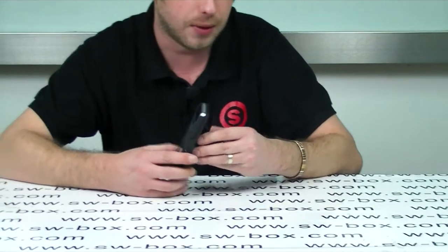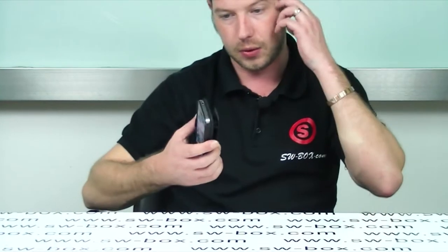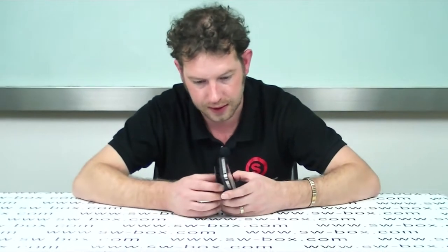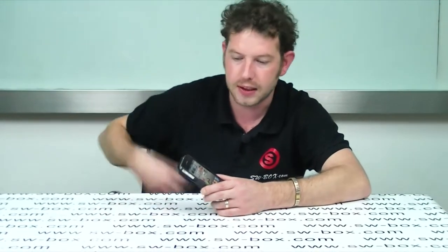One thing I will say is it is extremely light, so you're not going to notice it. There's no actual weight really at all, which is always a consideration when buying belt clips for your phones. You don't want something too heavy pulling your trousers down — on this one you're not going to get that at all.